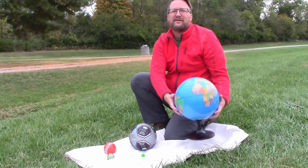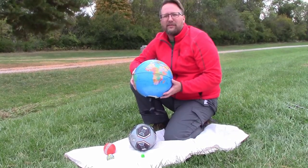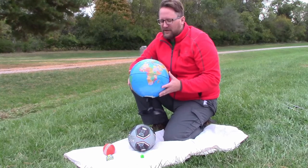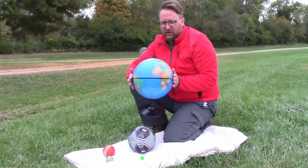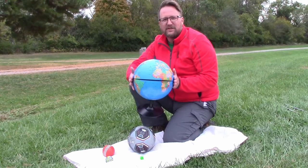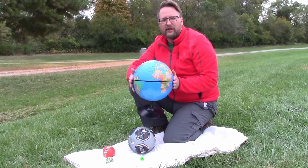Hi, today we're going to do some estimates related to the size of the earth and the moon and how far apart they are. So this is our model earth and it's about almost a foot across, so from side to side, if we imagine going through the middle, that would be about one foot.